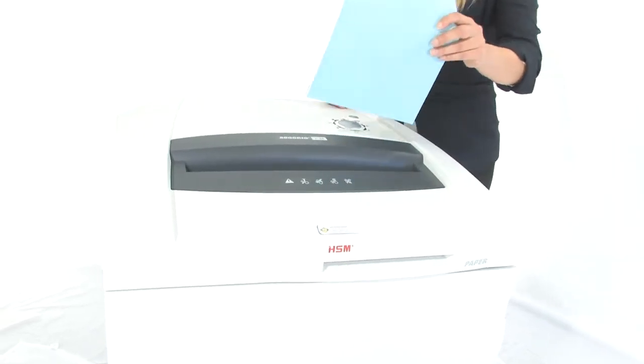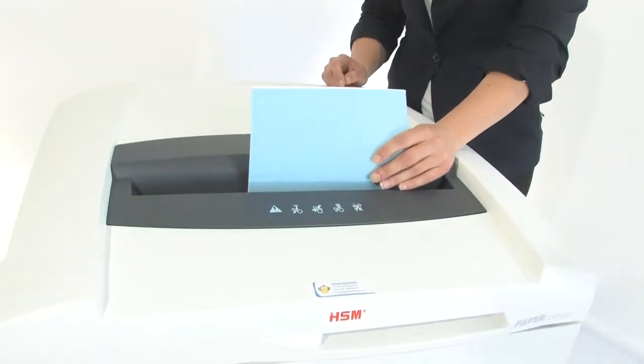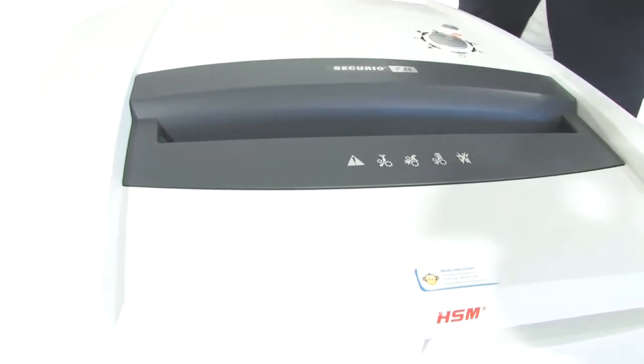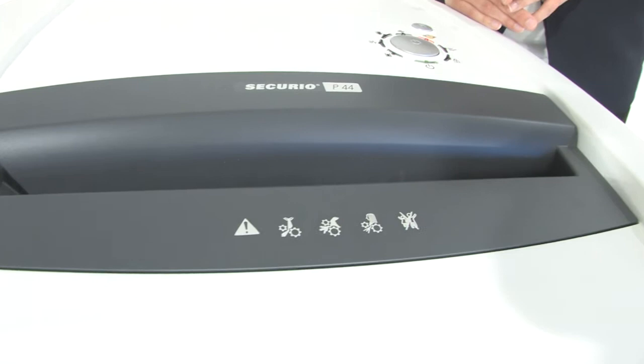It can shred up to 60 sheets of paper at one time. It's also got a 16-inch throat. Look at this thing, it is massive. It can tear through CDs, DVDs, credit cards, staples and paper clips.